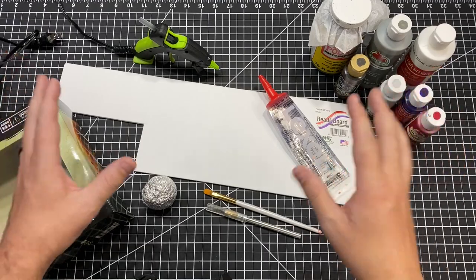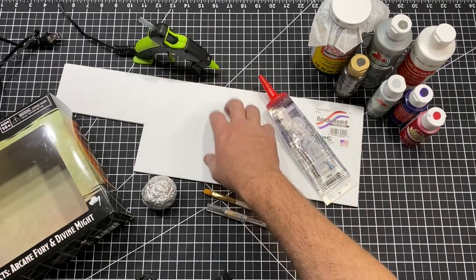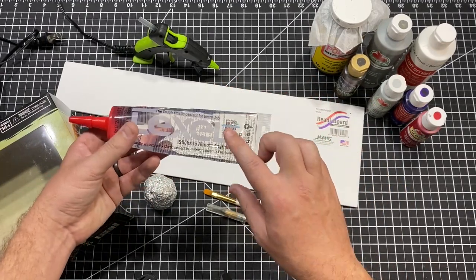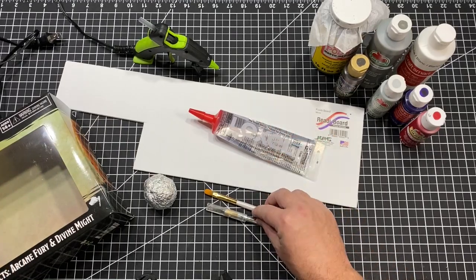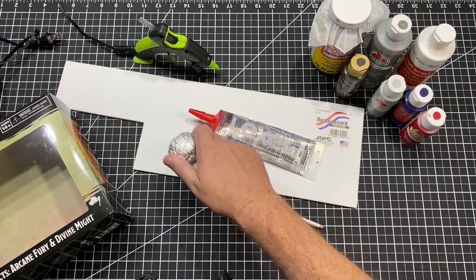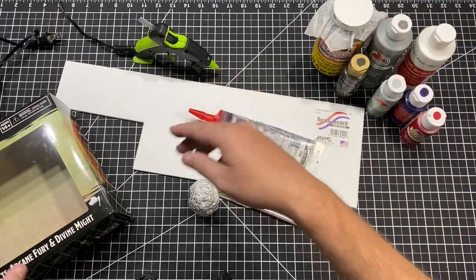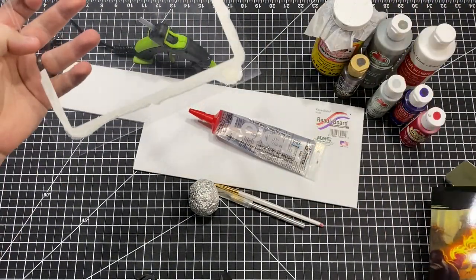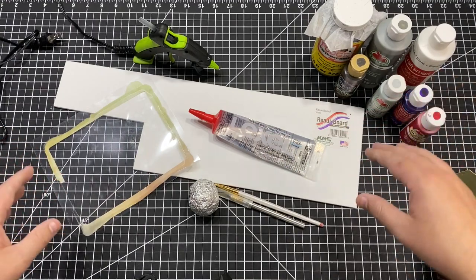I just wanted to show off how simple this project truly is by showing all the materials you're going to need. You need a hot glue gun, foam core from the dollar store — the kind with the easy peel-off paper, some kind of clear sealant (though you could also use PVA glue — this just makes a little more 3D texture), a paint brush, an exacto knife, a tin foil ball or some tool to texture your foam to look like stone, your Black Magic Craft base coat, some various craft paints, and clear plastic sheeting you can get out of basically any package. That's it.